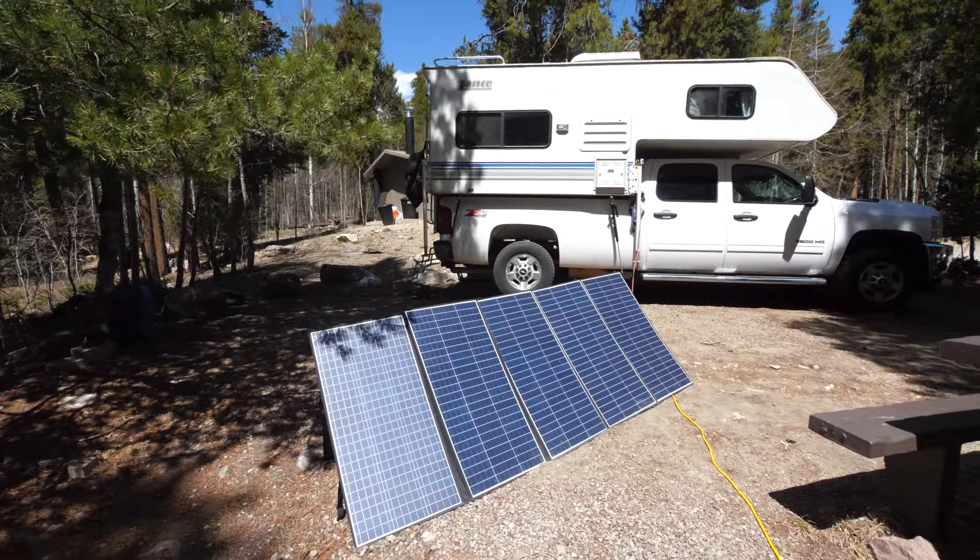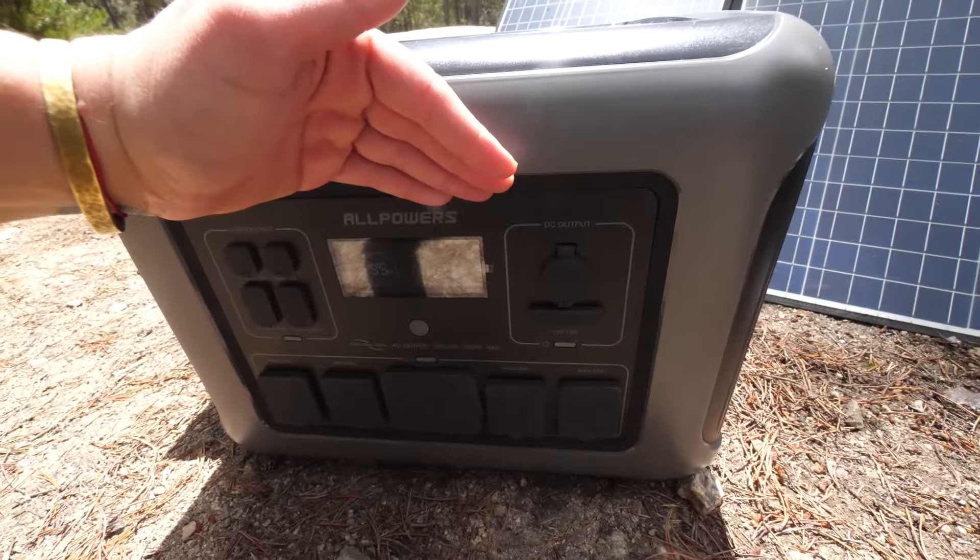We're going to try out something new. We've been working primarily with one company, but we want to give you guys an offering of different options and show you other brands and share our experience with them. So we're going to be using the AllPowers power bank, which I'm going to unbox right now.